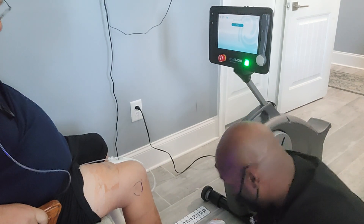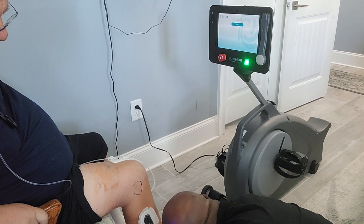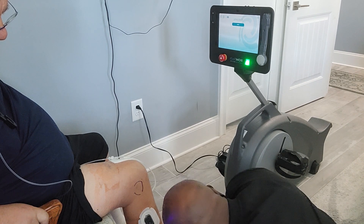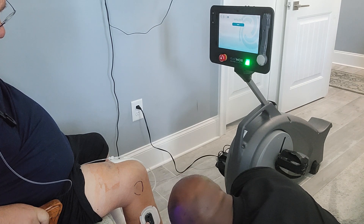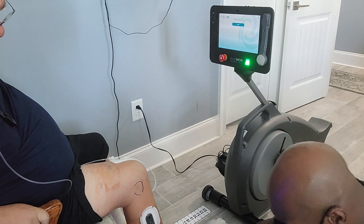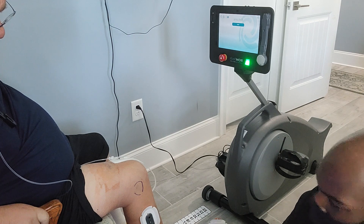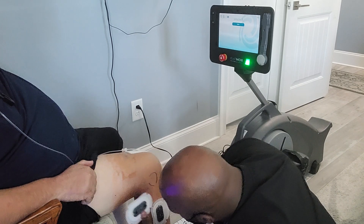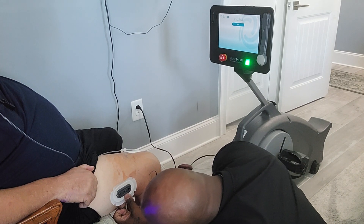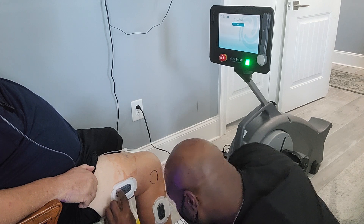First one's going to go here. Give me a cap. I'm going to straighten this. And the second one, same thing — full process. And that one's going to go up here going towards the hip. I'm going to slide out a little bit. And there's the second one.